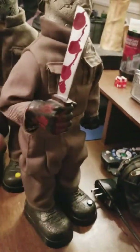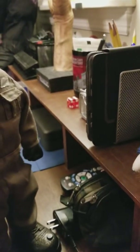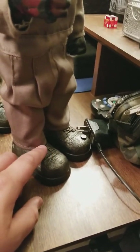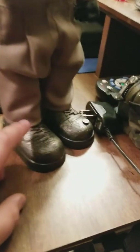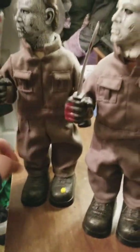This one has a lot more blood. It has blood on his hand — this one doesn't. Obviously a different pattern of blood. He has a yellow button; this one has a black button. And these are a little bit more metallic, these shoes. These ones are a little bit more dull, which I don't mind.